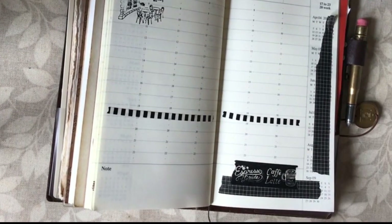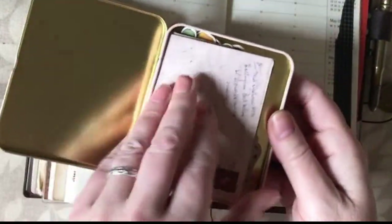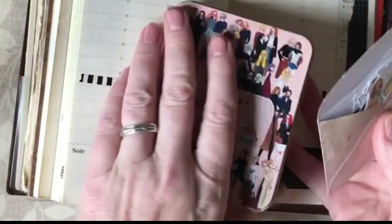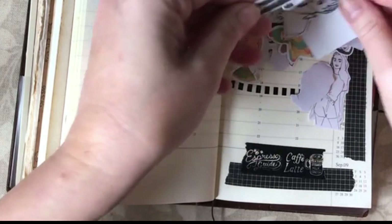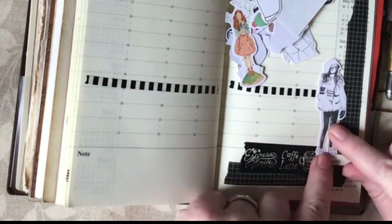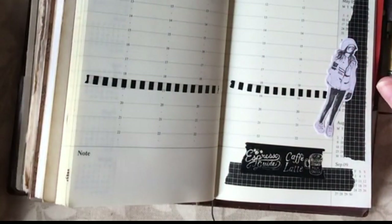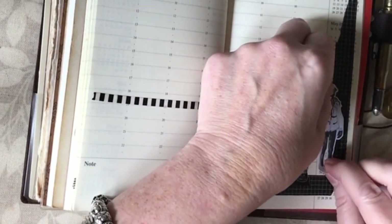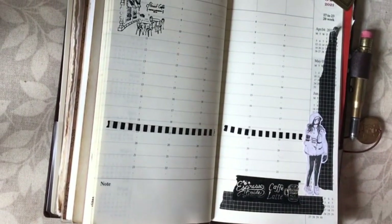That's my first little bit of decoration. Then I'm going to take a sticker down here, so let's have a look what I've got in this one. I've got some black and white stickers — let's pick one. I think I might choose her, I like her. I'll get those bits out of the way and put my sticker in.